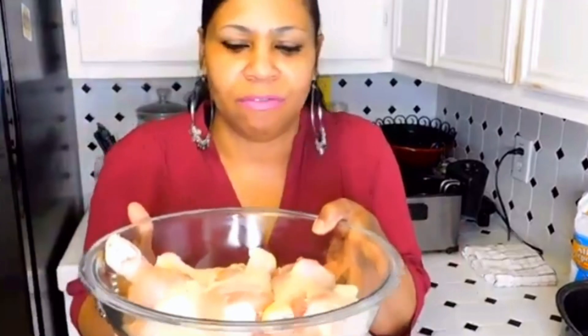I got the chicken. I soaked this in salt water, a little vinegar. Soaked it for like two hours. So it's nice, clean, and has absorbed all the moisture, so it'll be juicy.